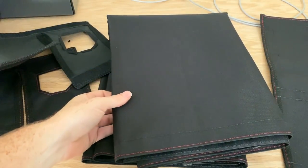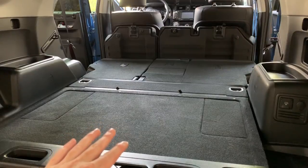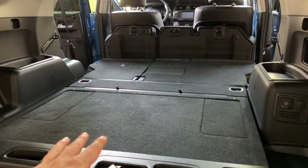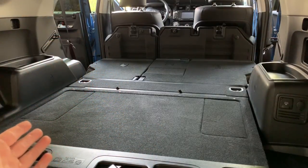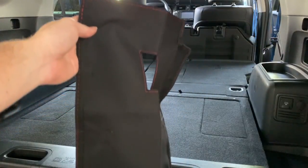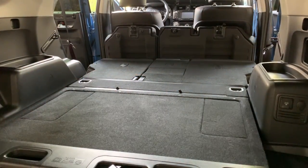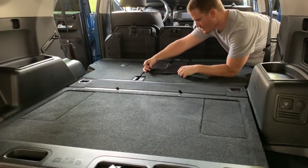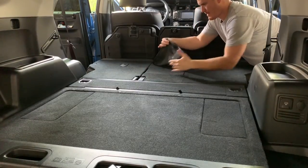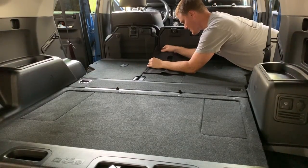As you guys can see, I've laid my seats down and cleaned the area — it's ready for application. I'm just going to kind of time-lapse it. It's super easy; all you have to do is just line this up. Looking at it, it looks like it's going to go in the center right there, and all you have to do is line it up and stick it on. This velcro is very very sticky.